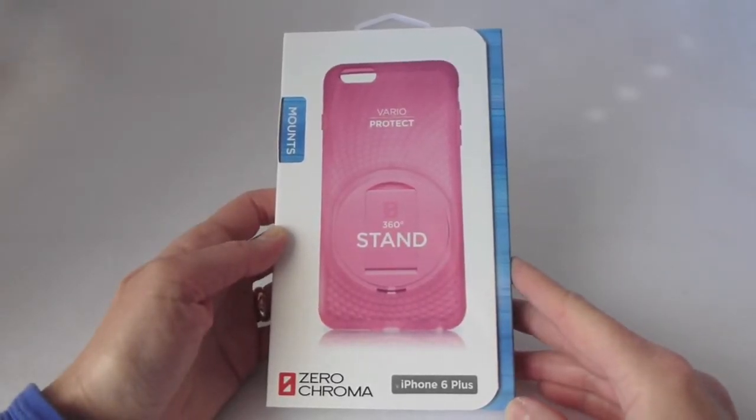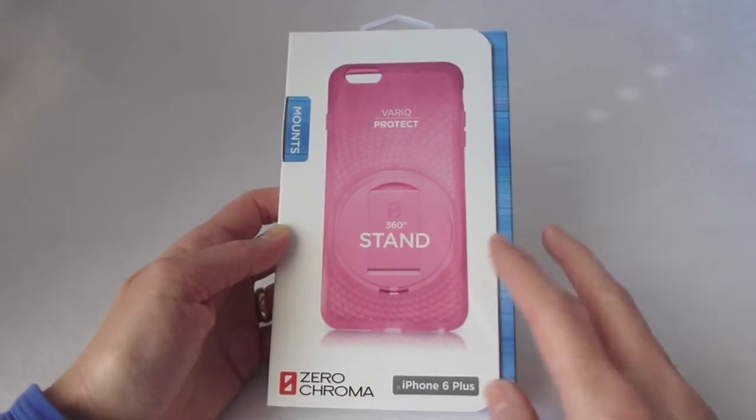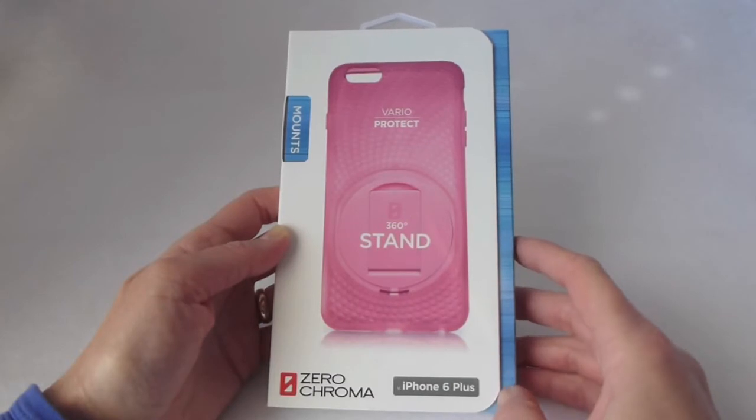Hi, this is Kristen, and the product that I wanted to talk to you about today is this Zero Chroma VarioProtect Stand Case for the iPhone 6 Plus.